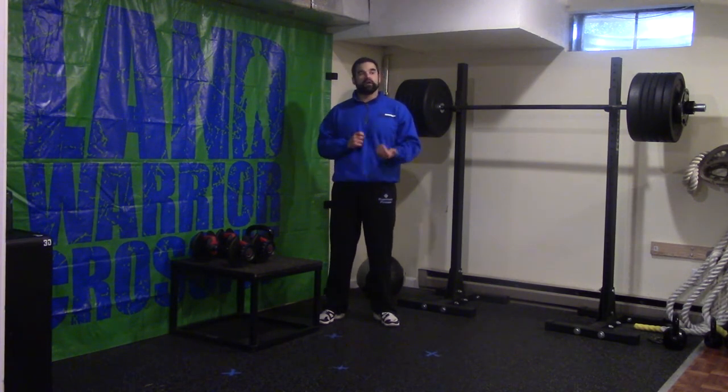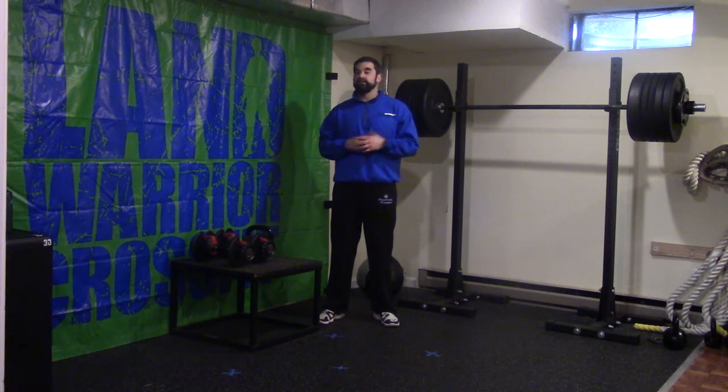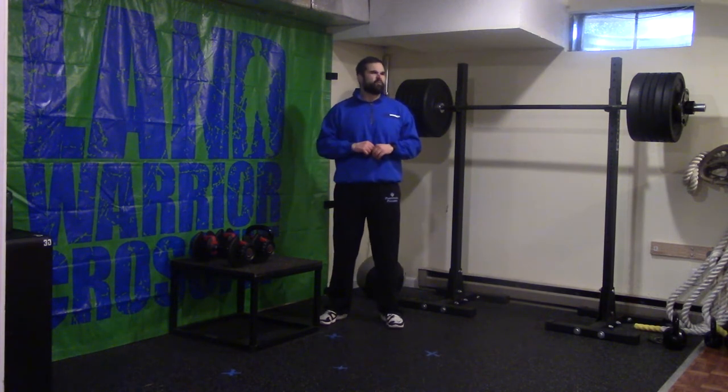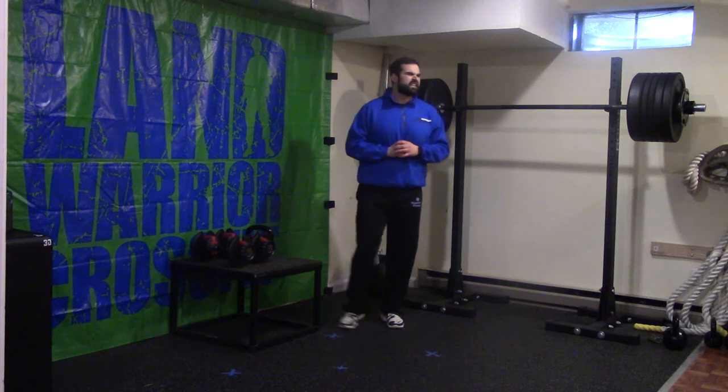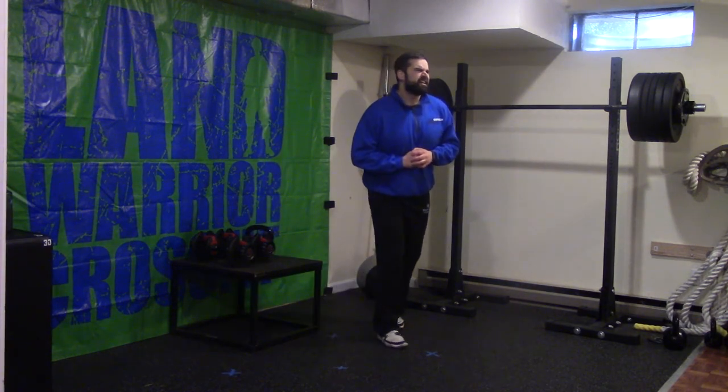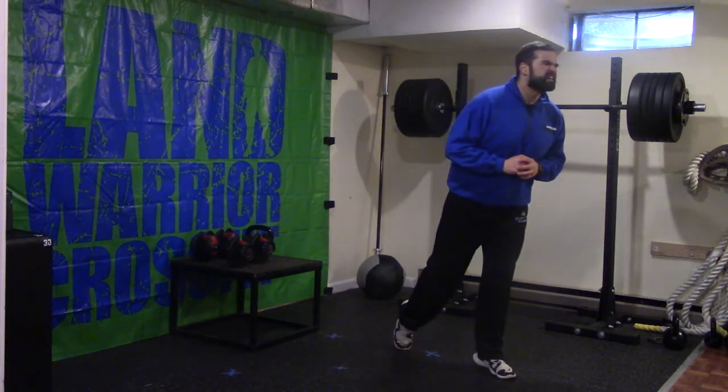After that core Tabata, we are going to rest for three minutes, then we are going to go into four rounds of upper body work. This upper body work will consist of 10 dumbbell floor presses, 10 dumbbell curls, and 10 front-to-lateral raises.